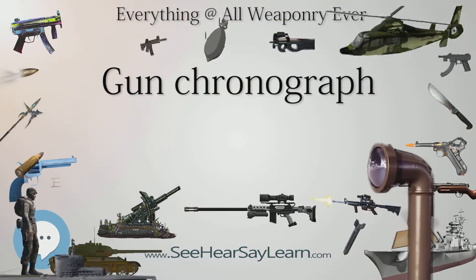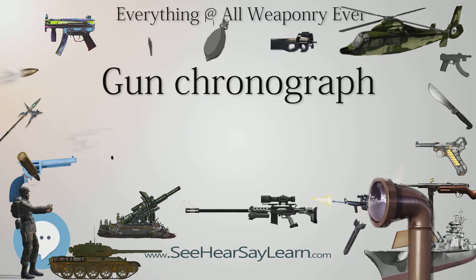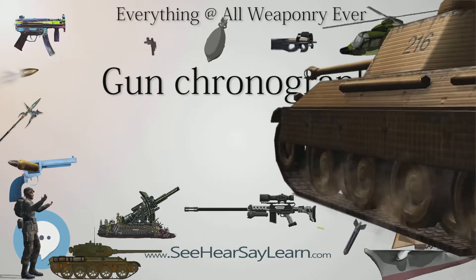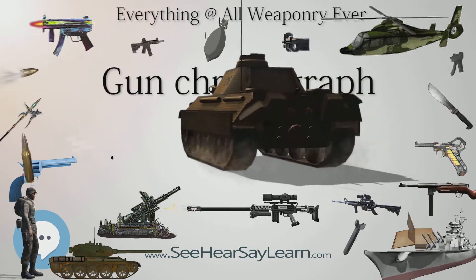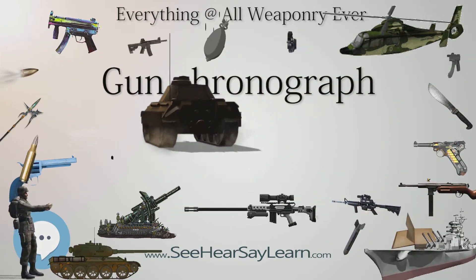The ballistic pendulum could make only one measurement per firing because the device catches the projectile. The gun's accuracy also limited how far downrange a measurement could be made. An early chronograph that measures velocity directly was built in 1804 by Grobert, a colonel in the French Army.